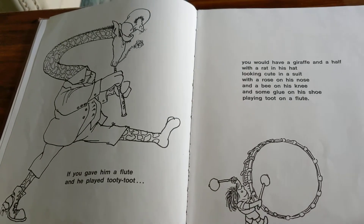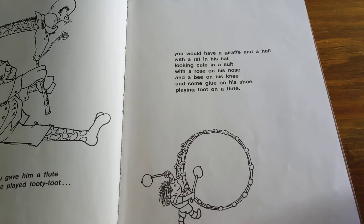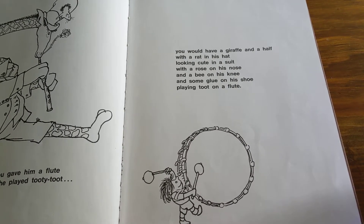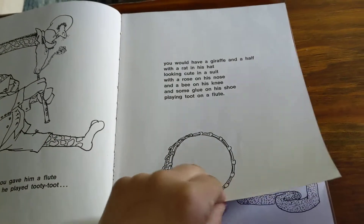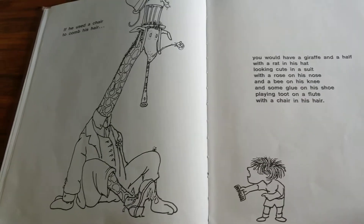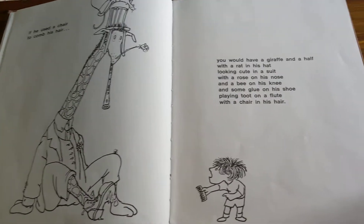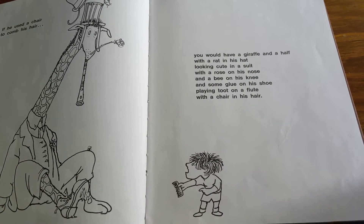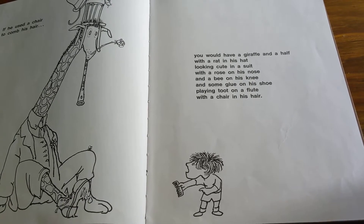If you gave him a flute and he played tootie toot, you would have a giraffe and a half with a rat in his hat looking cute in a suit with a rose on his nose and a bee on his knee and some glue on his shoe playing toot on a flute. If he used a chair to comb his hair, you would have a giraffe and a half with a rose on his nose and a bee on his knee and some glue on his shoe playing toot on a flute with a chair in his hair.